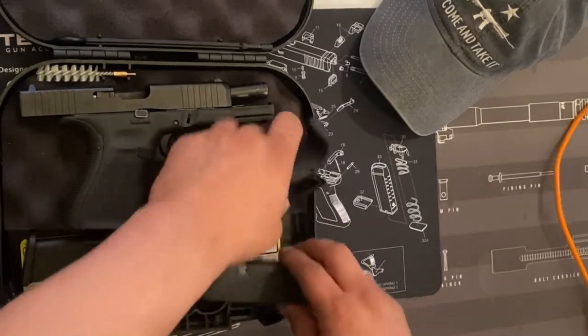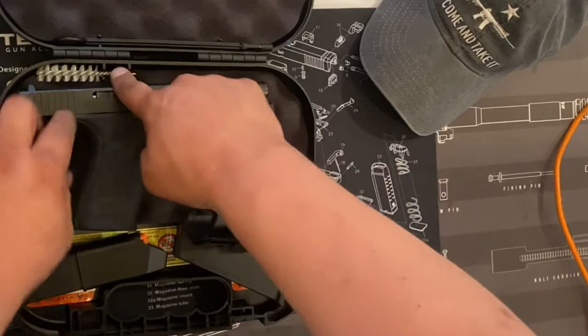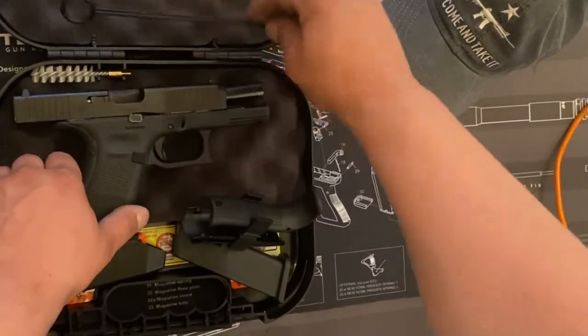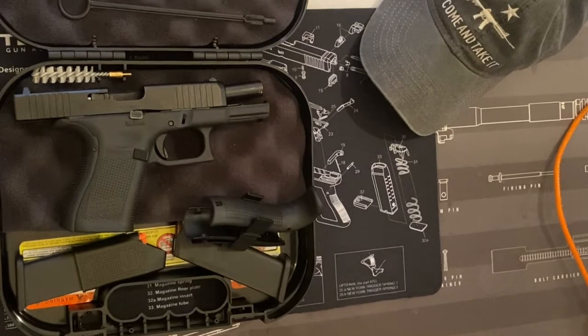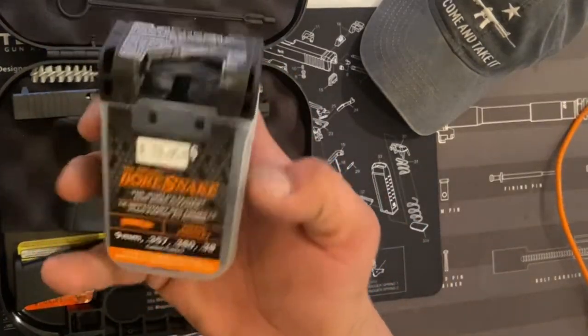This one's used and abused. It comes with two 15-round magazines, back straps, and a brush to clean the barrel, plus an extension for it. I don't actually use that — what I use is the bore snake, right here. This thing is real nice.